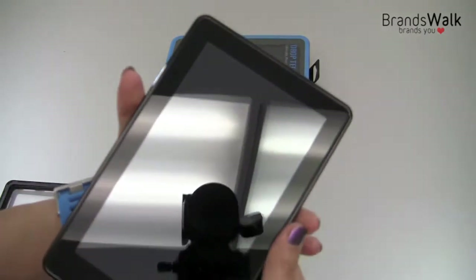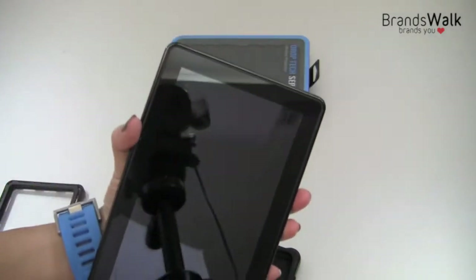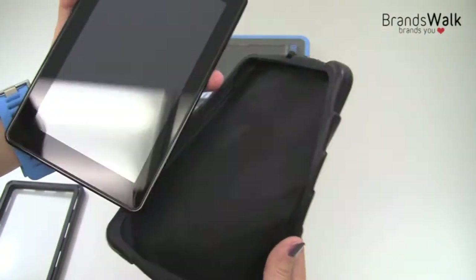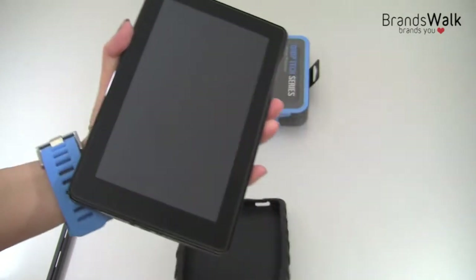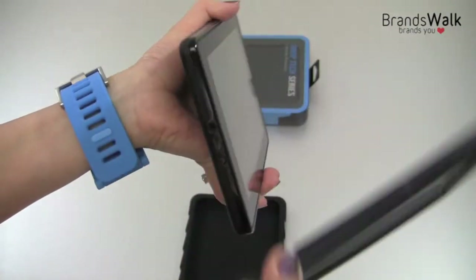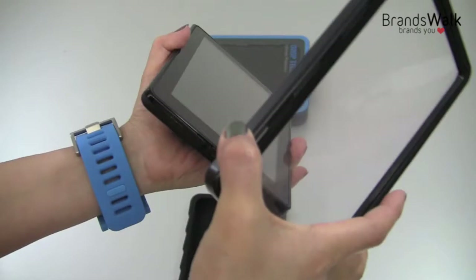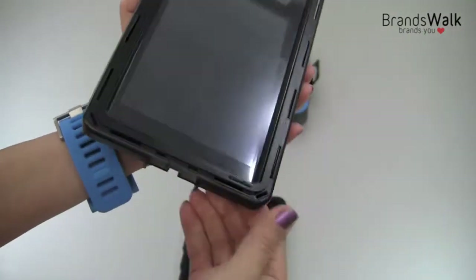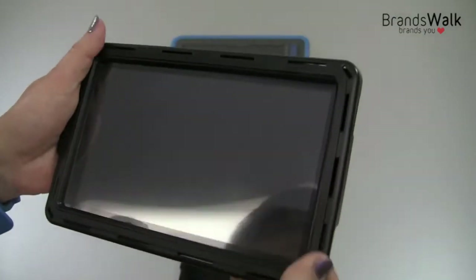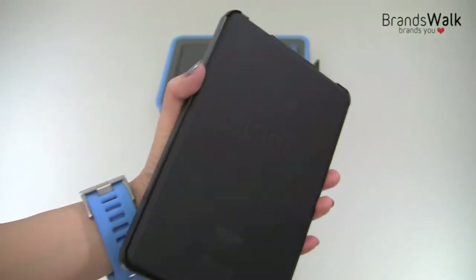I've got my Kindle Fire. Make sure it's dust free — clean everything out so it's clean. You're gonna put the top casing on first. I always like to put the side with the power button on first, then clip the corners, and it fits right in very easy.